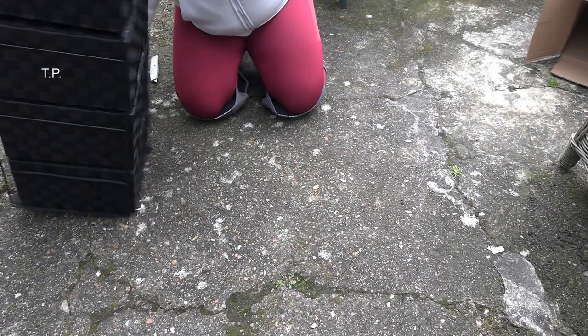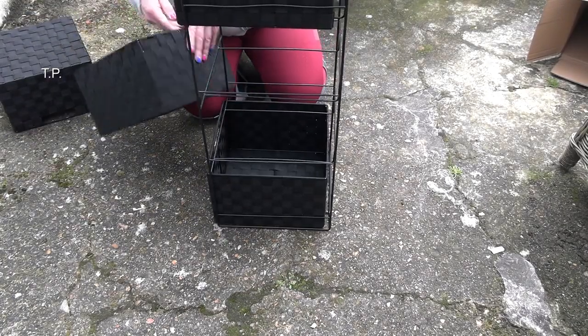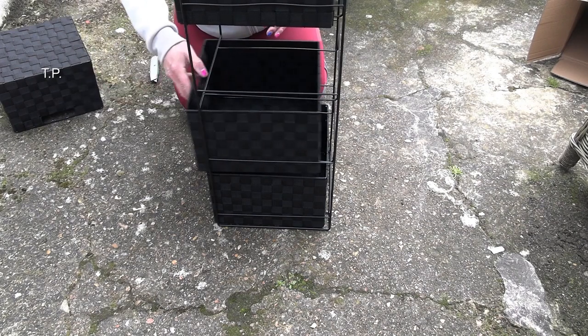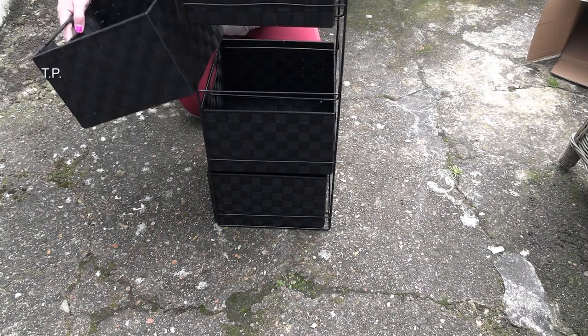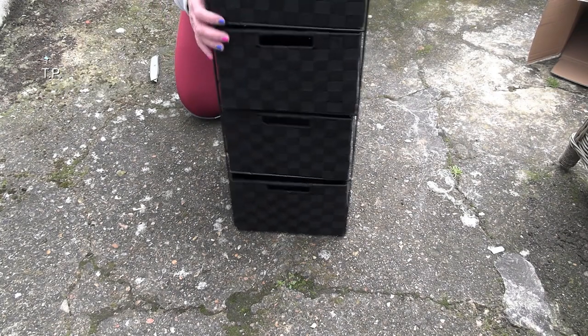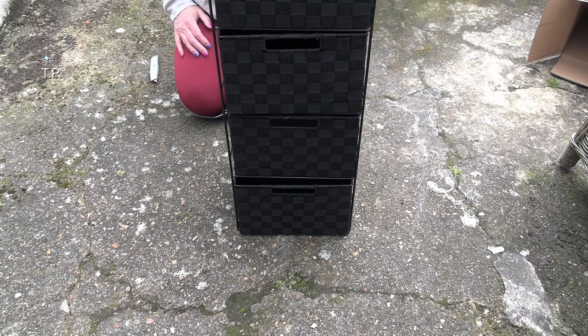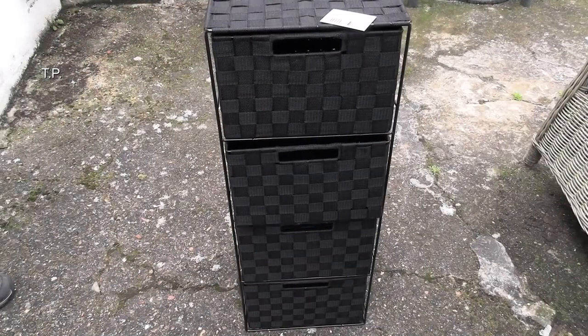Which way is that? Oh, it's upside down. There's the front. I'll adjust you so you can see better. Here it is.